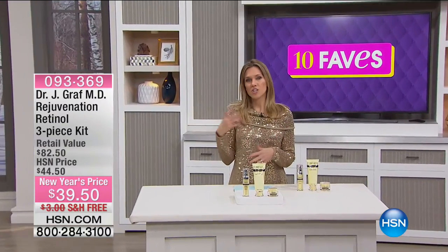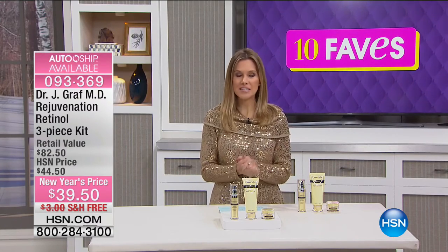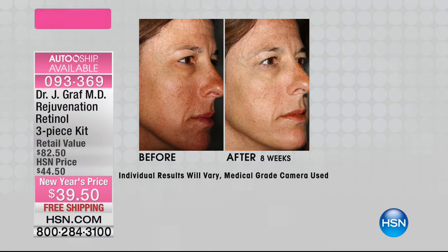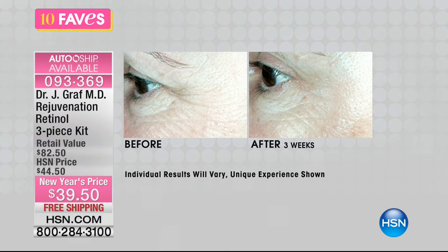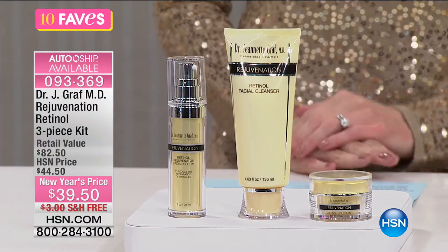Now that we've decluttered your house and gotten you organized, how does your skin feel? How youthful are you feeling? I just had an hour with Dr. Janet Graf — a medical board dermatologist, researcher, and sought-after by fashion, beauty, health, and wellness magazines. She brings us a retinol three-piece kit. Look at the before and after — that's in eight weeks. Three weeks you can already see the fine lines and wrinkles minimizing. This is a complete time-released retinol system.